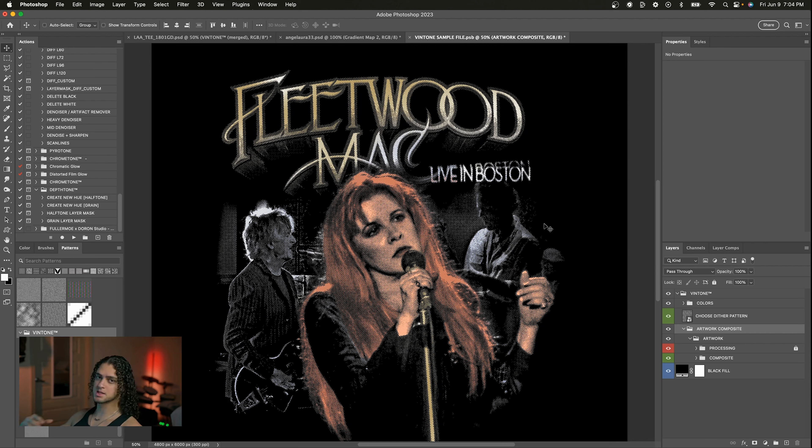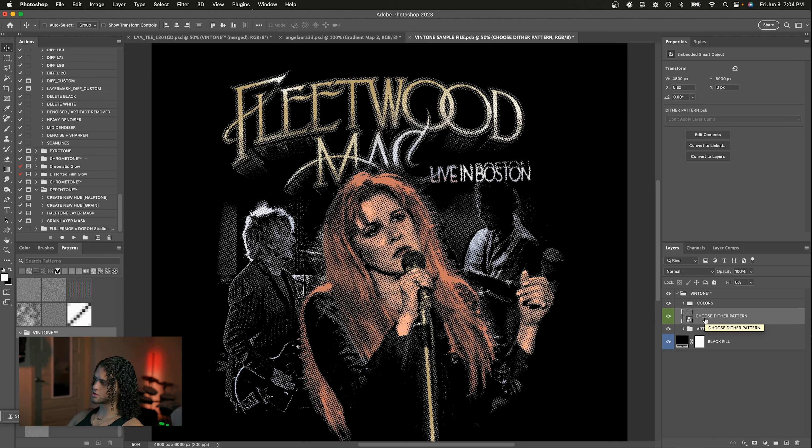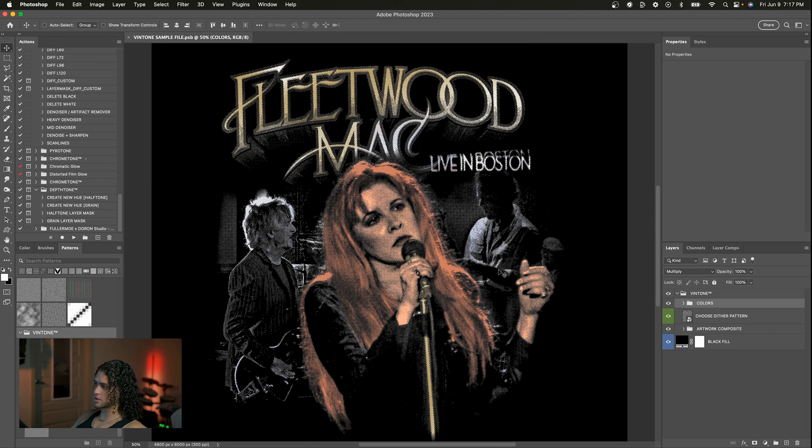The template can get a little confusing especially at first glance, so I want to explain how it's laid out. We have three groups here for the three steps: the artwork composite, the dither pattern that you can choose, and then the coloring of that graphic.